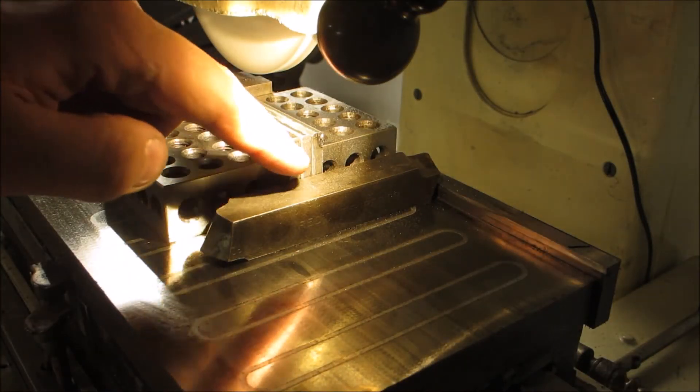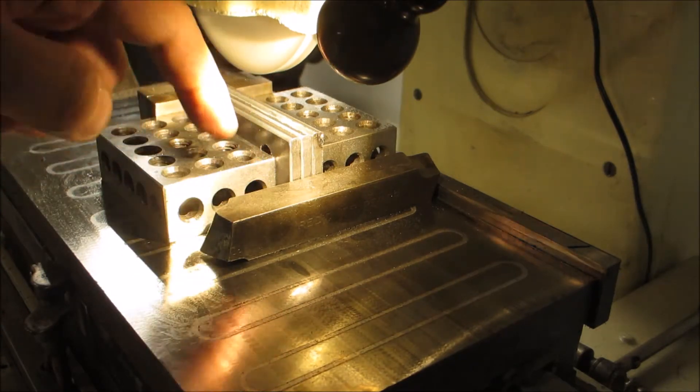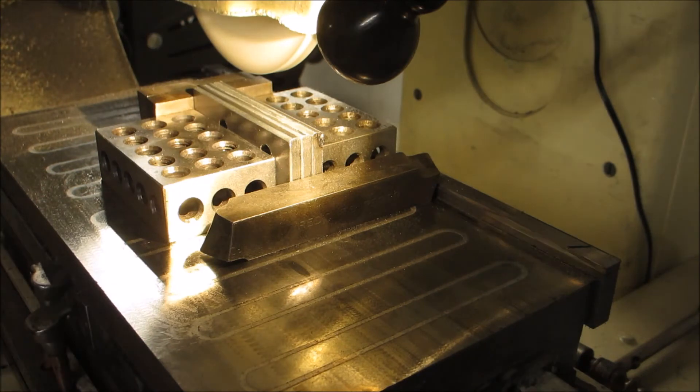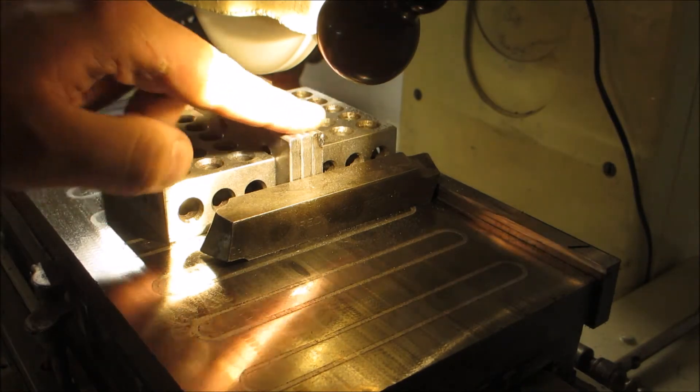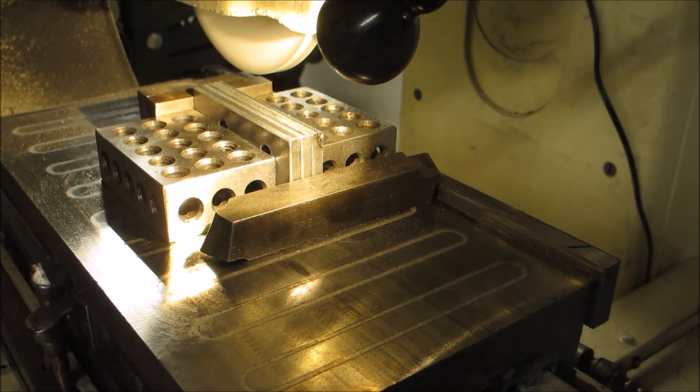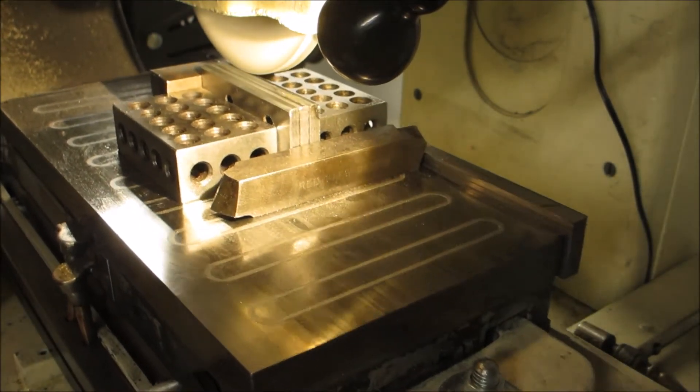The sides have been ground in except for the front and the back. The lower portion has been ground in so I've got to grind these parallel as well. Surface grinding does take quite a bit of material if you use the right wheel and settings.